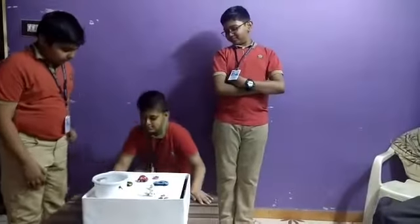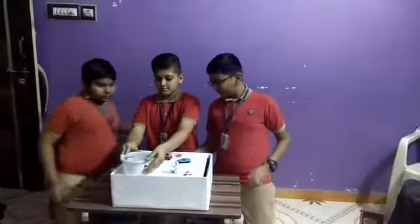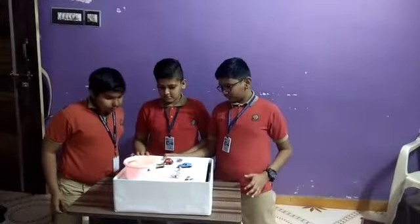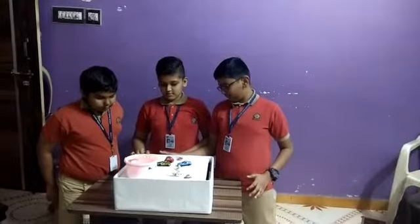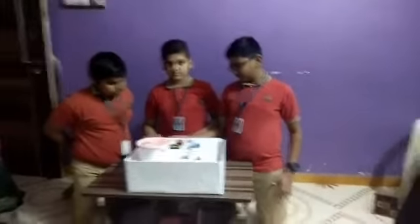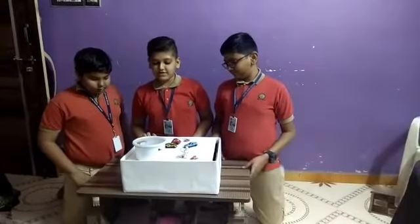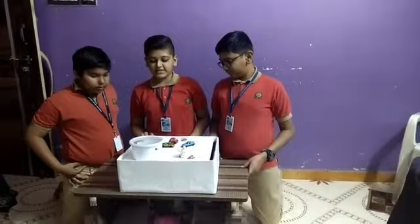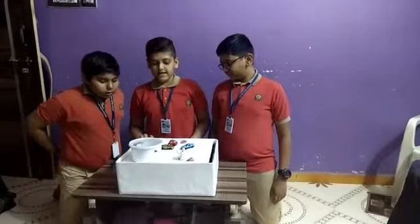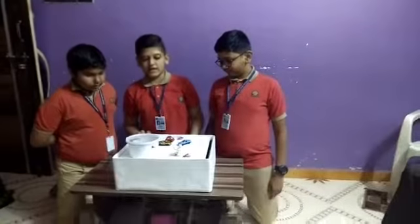Thank you. Let us see how it works. We can see how it touches the magnet and produces the noise and light.